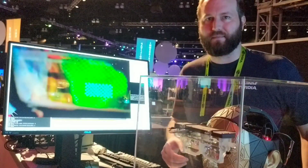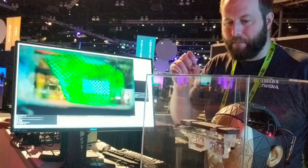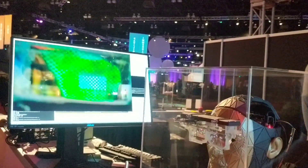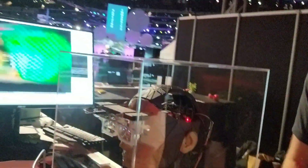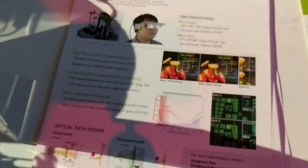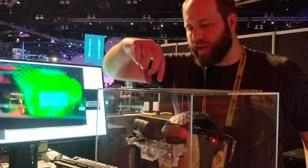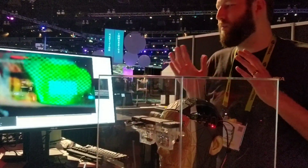How fast are you moving the optics to call it foveated? I don't remember off the top of my head. The resolution is 30 cycles per degree. It doesn't have to move very far or all that fast because as you can see, this motion is only a few millimeters — we only have to move about 10 millimeters.